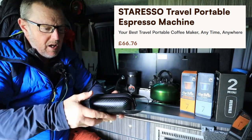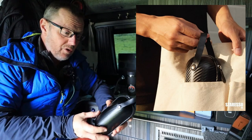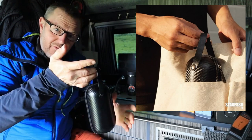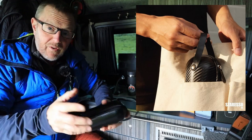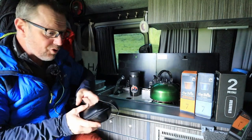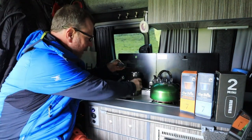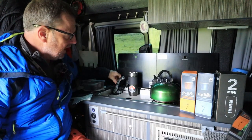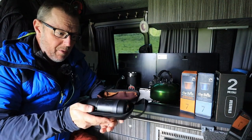You get this little carry pouch, which is great. You can drop this into your camera bag, your hiking bag, your travel bag, or anything. If you're going down to the beach, great — take a little flask with some hot water in it. I'm travelling at the moment, I'm in my camper van, and I'm just about to do a 55-mile journey and I want to make some coffee, not just the standard instant stuff. I want something a bit posher.